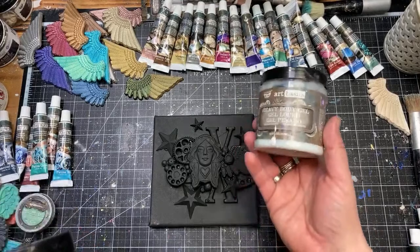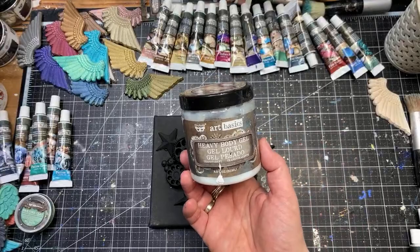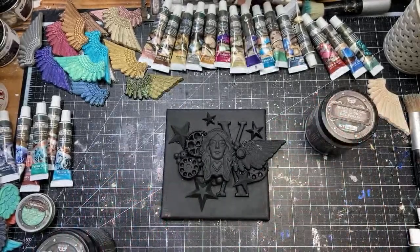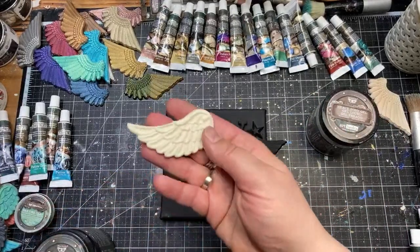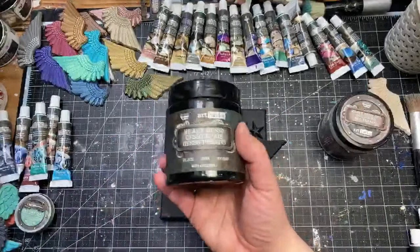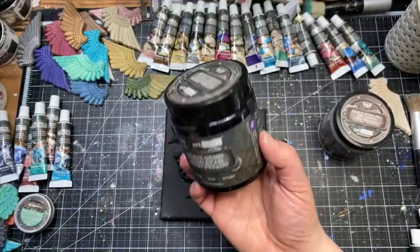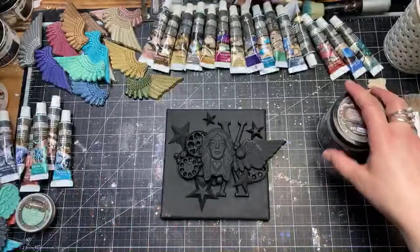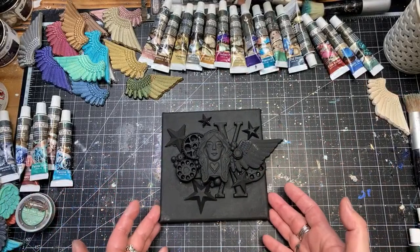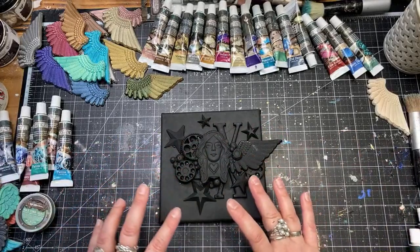We've got heavy body gel you can use to glue dimensional elements down on your canvas. I was using resin elements I made in my molds to create that composition. Then I used heavy black gesso, and this is already dry — I prepared it two days before so I had everything ready. The easiest technique of applying waxes when you want to show their beauty is to prepare background colors, let them dry a little, then add a contrasting highlight color. It's a combination of the brush technique and the finger technique.